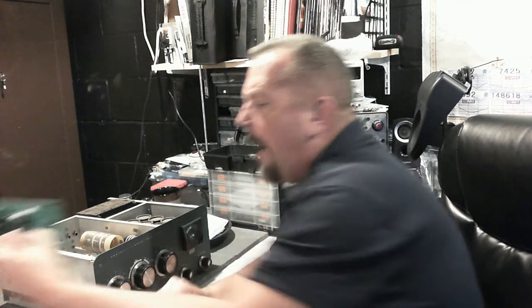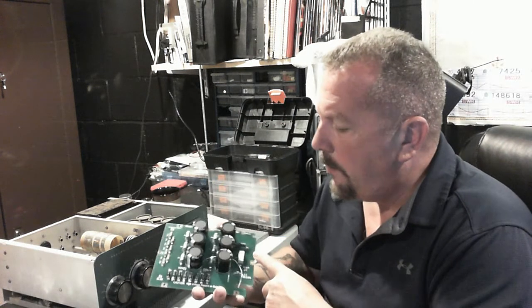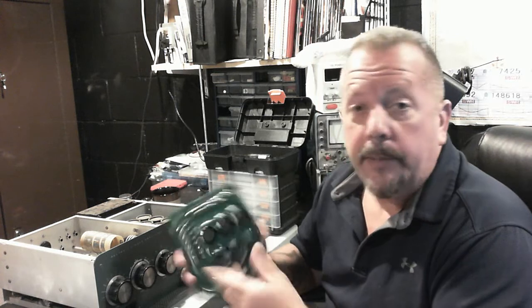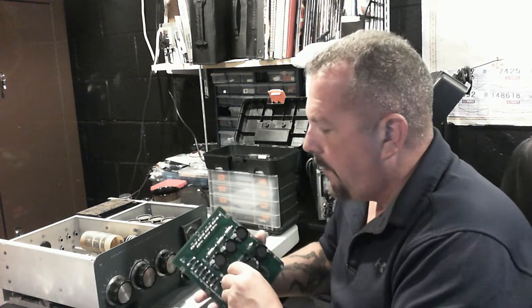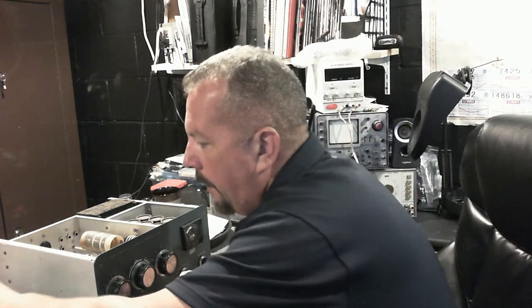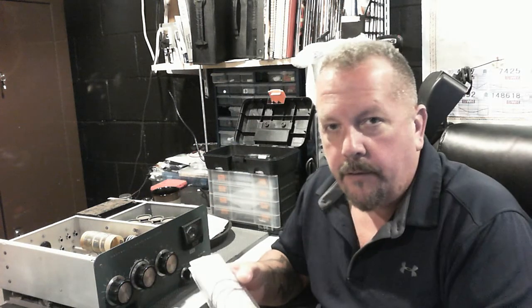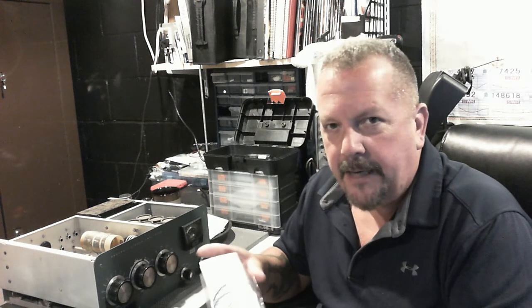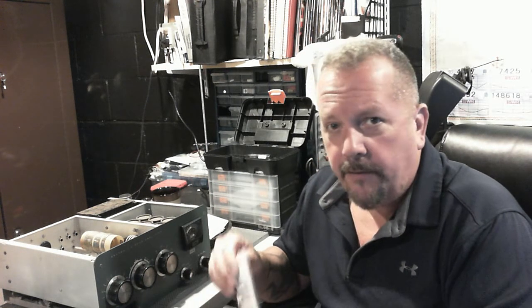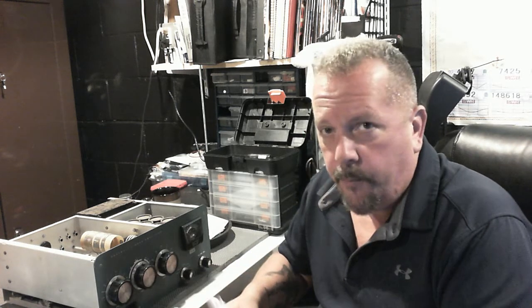We did buy a power supply board for it — that's brand new, we got it off eBay. It's allegedly been tested and we'll give it a whack. I think we'll be fine; it's nothing complicated to build a power supply board. I also purchased a soft key interface to bring the 120-volt DC down to about seven and a half volts so I can safely interface with the 857 Delta that this is going to be paired up with.